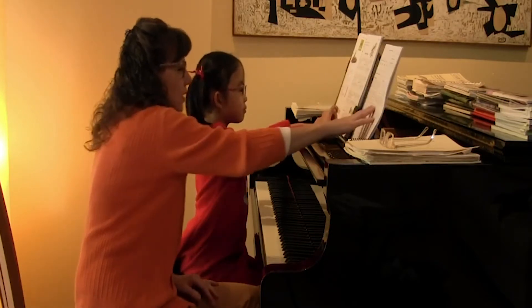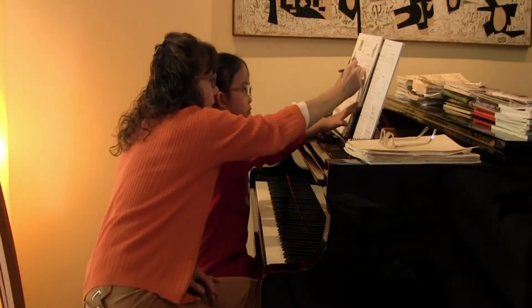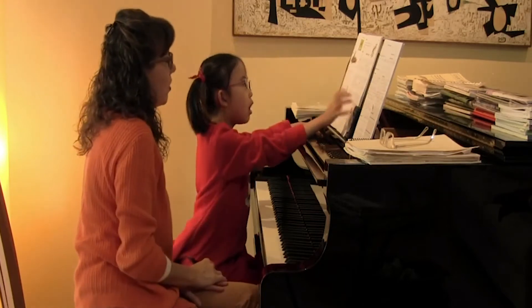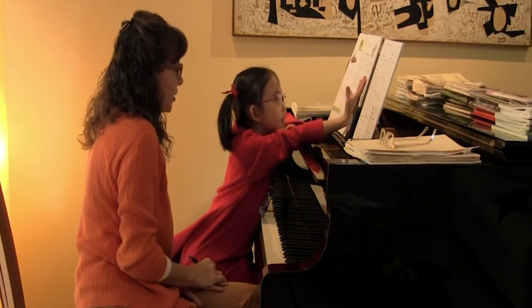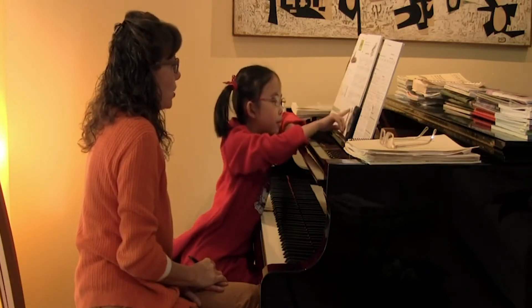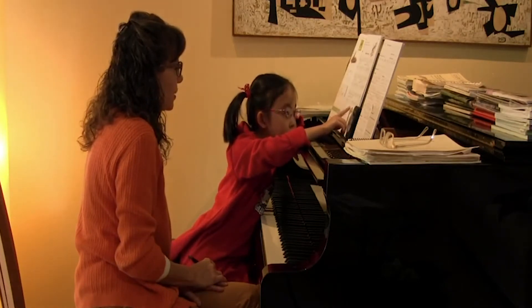Right. And all of these little intervals are what? Can you tell if they're a line to a line with a space skip? Or a space to a space with a line skip? What are all of those called? This is a third. It's also a third, yes. All thirds. Except for which one? And what's that one? A second. A second. Yeah, good. Smart, smart.